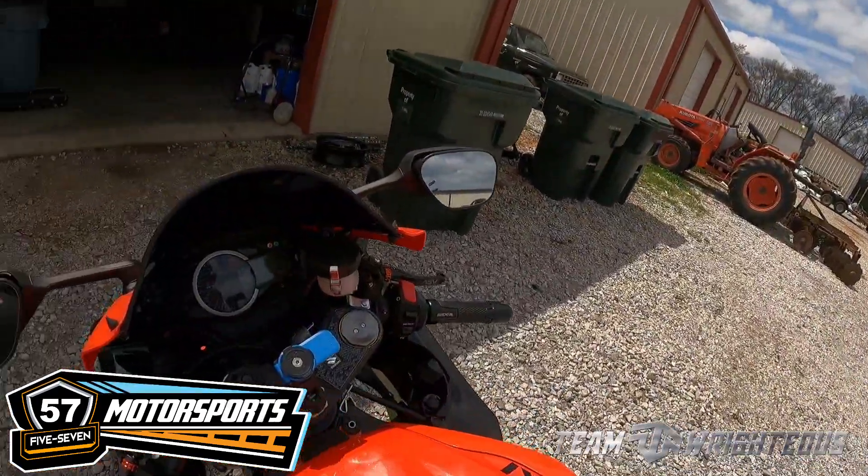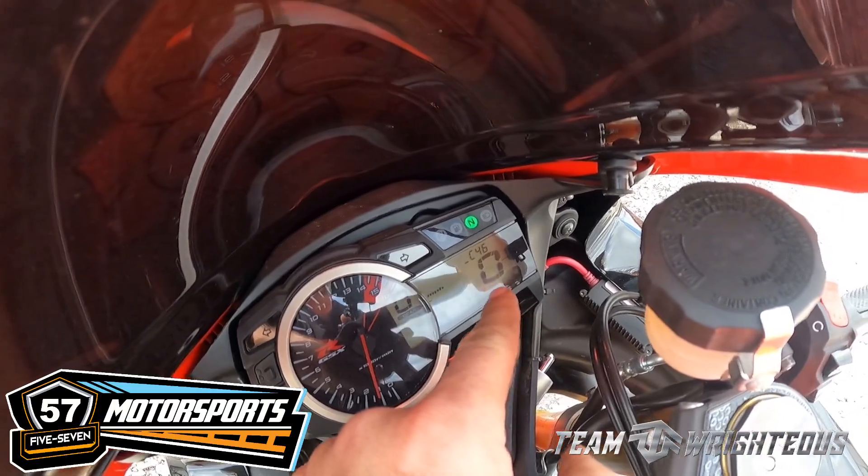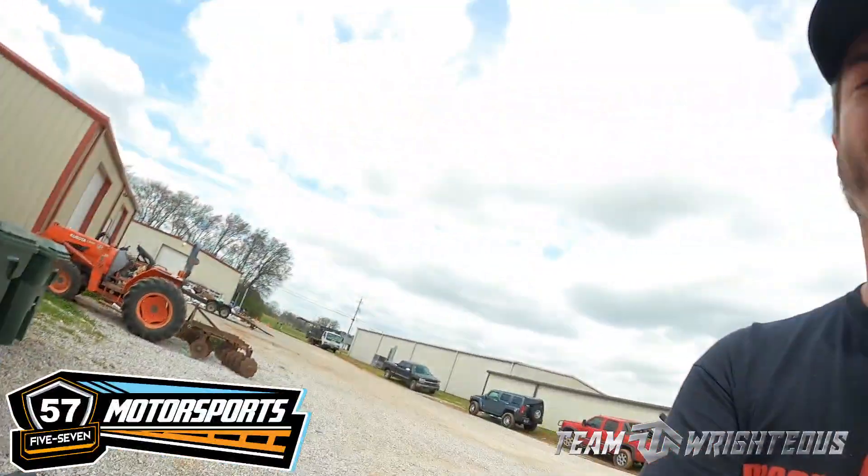I want to let y'all hear that before we go and throw it on the dyno. For those of y'all that may have done an exhaust in the past or are looking to do one in the future — you're going to have the codes for C44 and C46. That is your exhaust servo, which is the butterflies inside your exhaust. We don't have that anymore; we got rid of the box and the cables that run all of that, so it's no longer needed. We also have a code for the oxygen sensor — we don't need that on here because we're not running the narrowband oxygen sensor that the stock ECU runs.